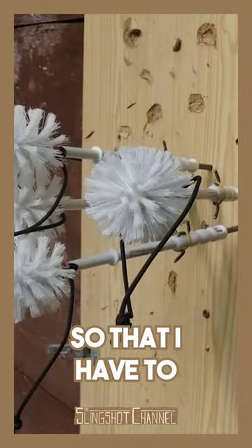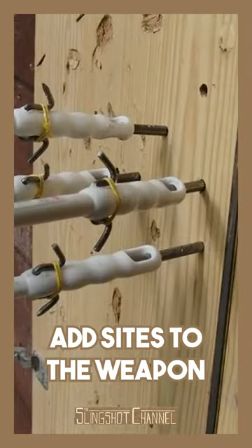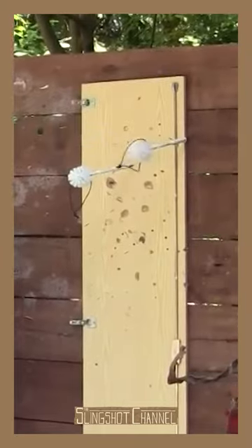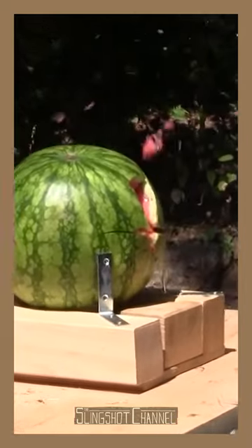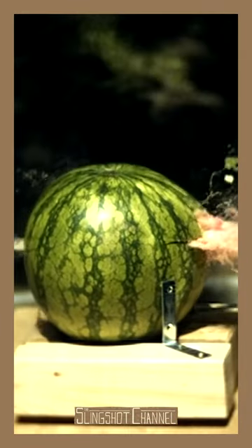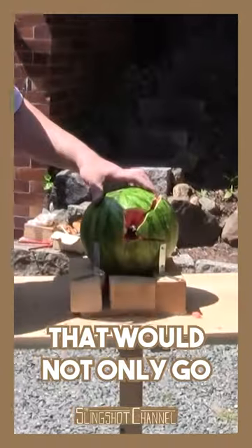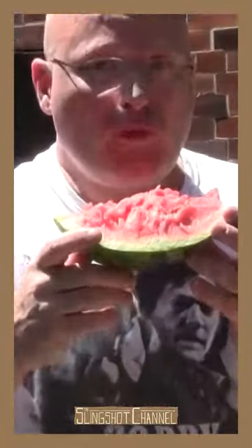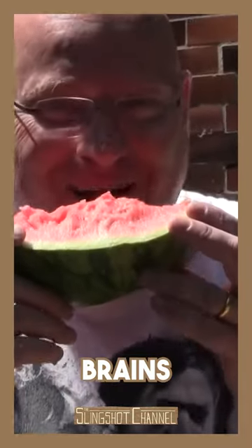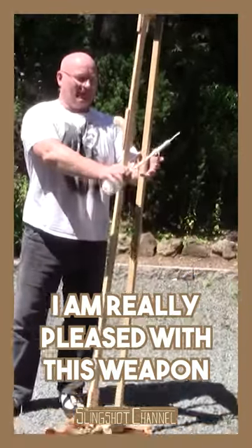I think that's accurate enough so that I have to add sights to the weapon. Almost 81 meters per second. That would not only go through a zombie skull, it would clean out the brain. Brains. Wow, I'm really pleased with this weapon.